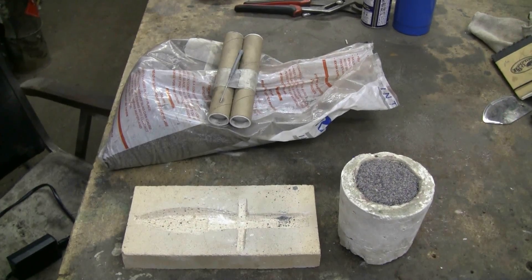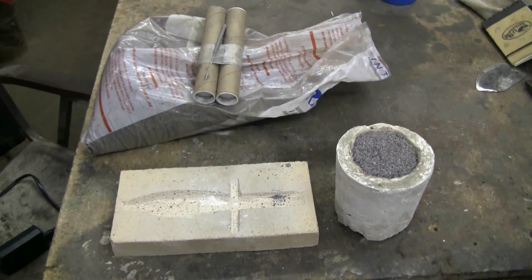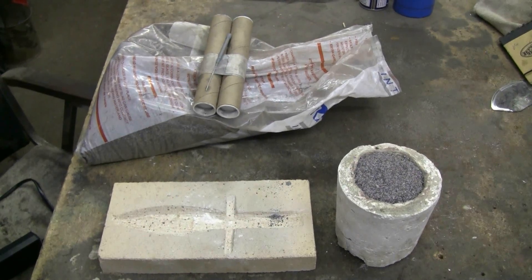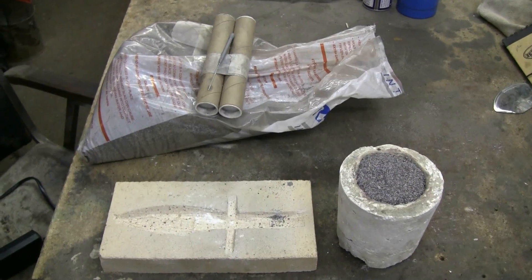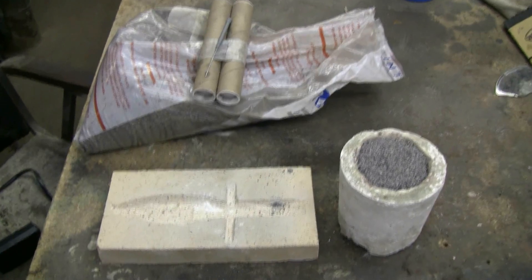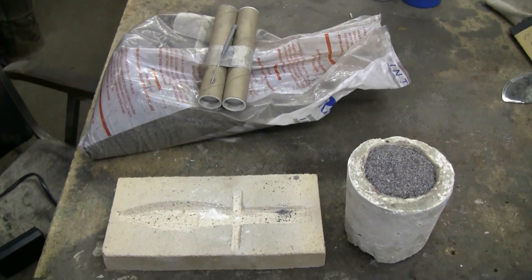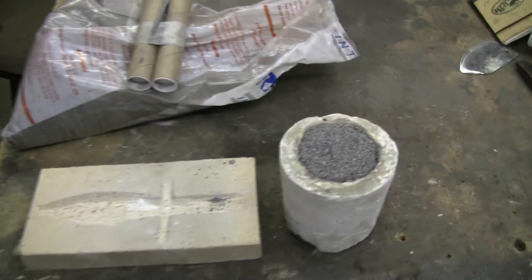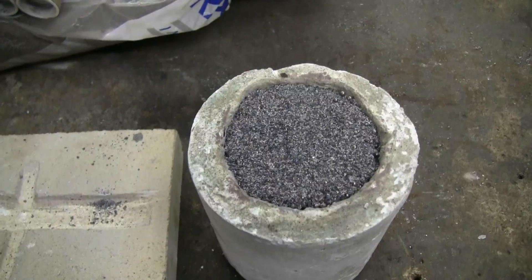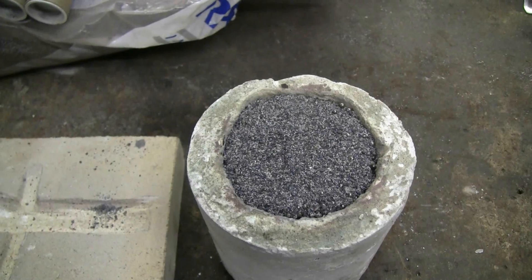Here's a look at the thermite, its igniters, the mold, and my crucible with a hole in the bottom filled with thermite. I should point out that this thermite isn't the reddish colored military thermite — this is welder's thermite, which is completely different. The reaction is nowhere near as vigorous and more liquid metal is produced. Notice this thermite is a grayish color rather than a reddish color. This thermite also contains bits of steel so that it'll form a good weld.